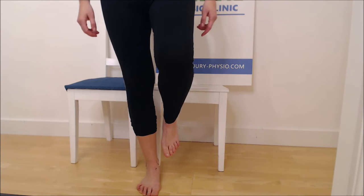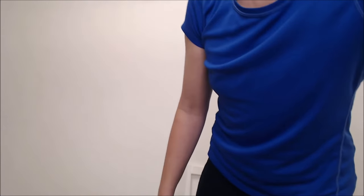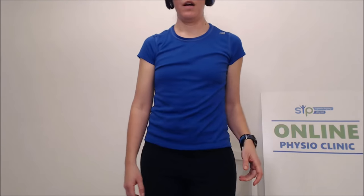If single-leg balance is easy, check if you can do it while moving your head side to side — without staring at a fixed spot. Then try it with your eyes closed, which immediately removes the feedback from your vision, making your brain rely entirely on the mechanoreceptors. That's how you can progressively improve your proprioception and balance.